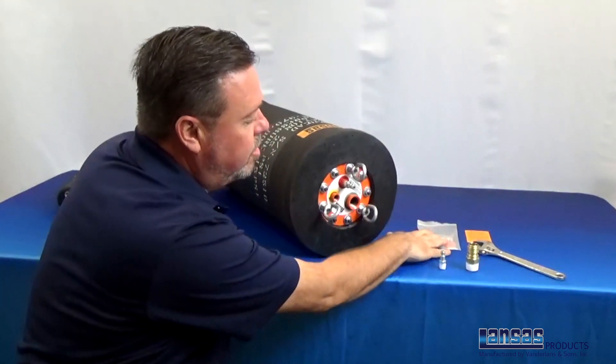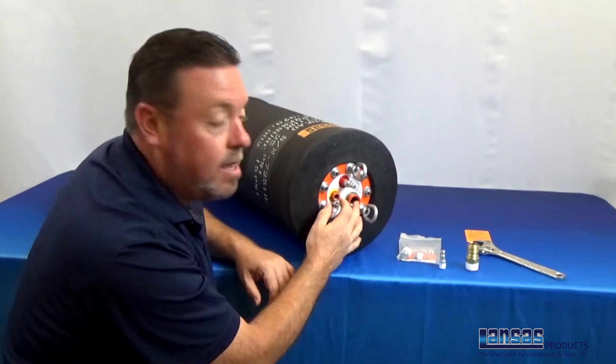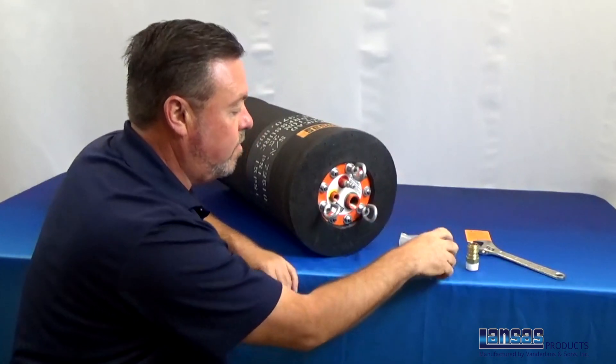First of all, make sure that you've removed your plugs from the front of the plug to be able to get access with the new fittings.